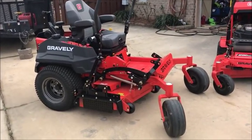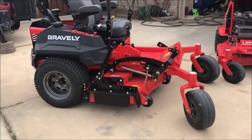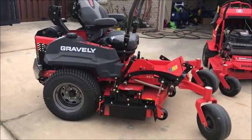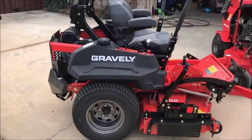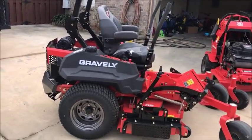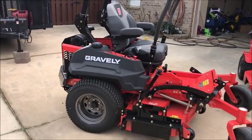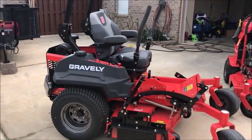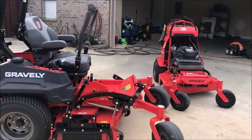Your sit-down mower, your standard ZTR — take note of how much longer the wheelbase is. It's just substantially longer, and then the engine on the back — you really have to be mindful when backing this thing up, looking behind you, making sure you're clear. You can do a lot of damage if you're not careful. You don't have quite as good visibility as you do with a stander.